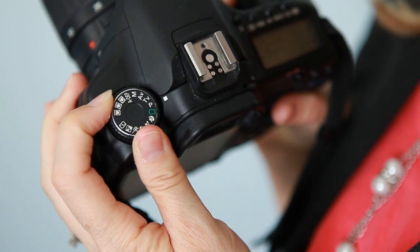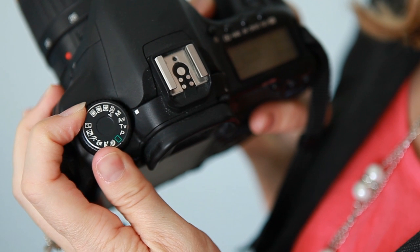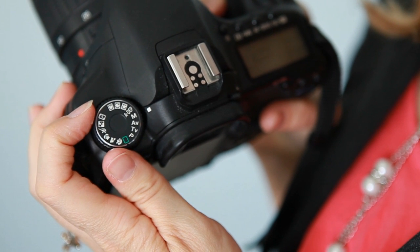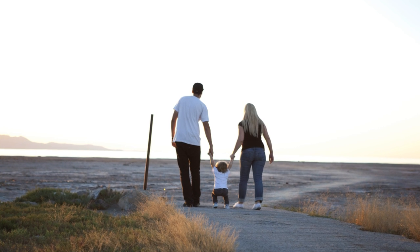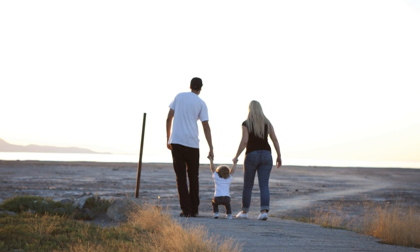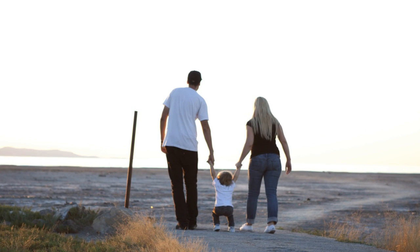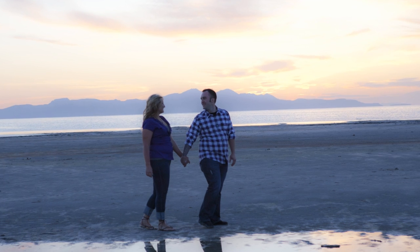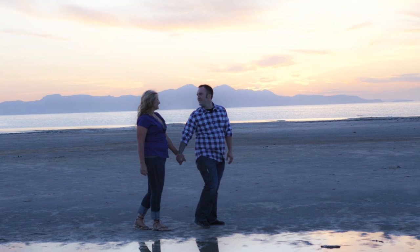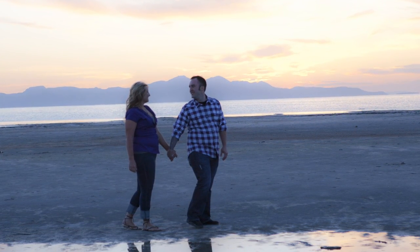The first thing you're going to want to do, if you haven't already, is switch your camera to Manual Mode, which is usually indicated with the M on your camera dial. This is going to allow you to have full control over the settings on your camera to get this specific look. If you've ever tried to capture a silhouette in one of your camera's automatic modes, you might have noticed it doesn't work very well. The reason for that is because your camera is calculating how much light you have in your frame and trying to give you a happy medium, so it wants to dull your bright sky and brighten up your subjects at the same time, which is going to give you a picture that looks something like this.